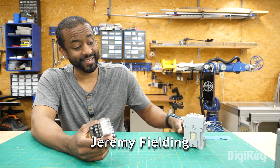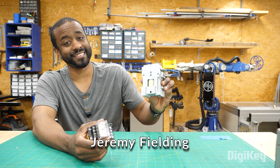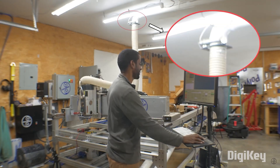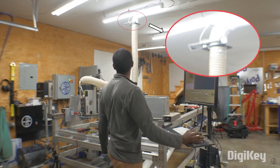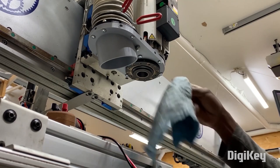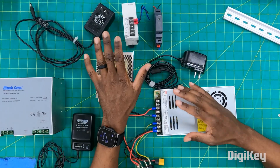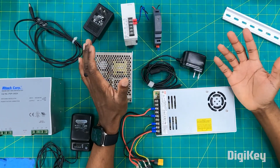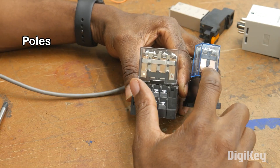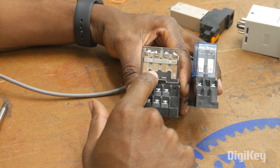Jeremy Fielding has a video on the tools he's used to automate his workshop, from dust collection to tool automation. A big part of this video is understanding relays and what they do, but also understanding the power needs of the components you want to control. Jeremy's video offers a wonderful breakdown on how you can use low-power, controllable circuits to control high-power components.